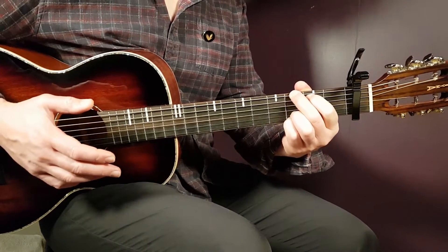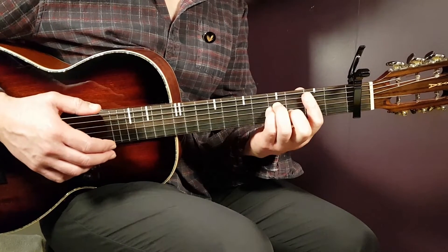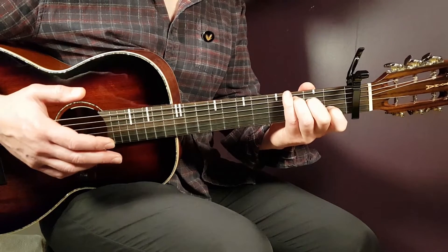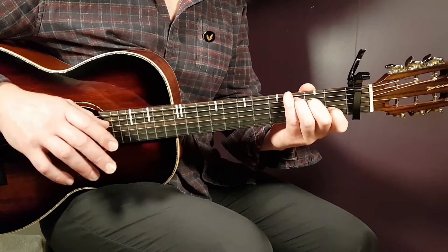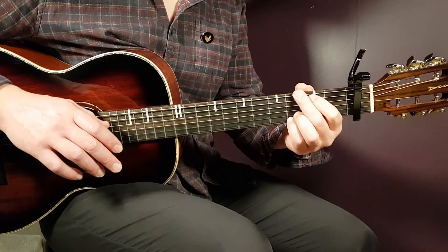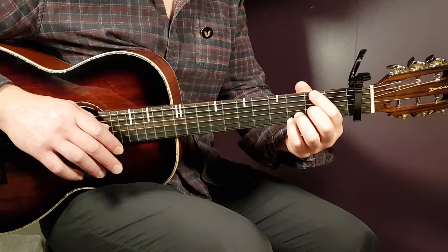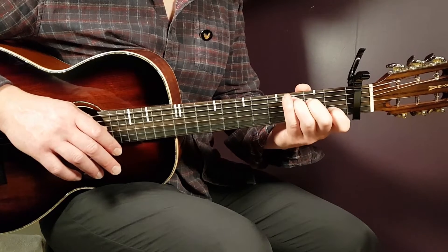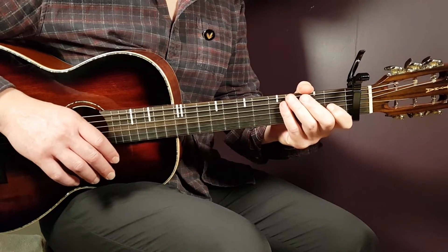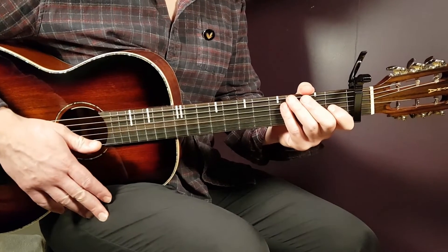The chorus continues the same strumming. Play G, B minor, E minor, and C — one round each — for three full rounds. On the fourth round, substitute: G one round, then D/F# one round, E minor one round, and C one round. That completes the chorus.